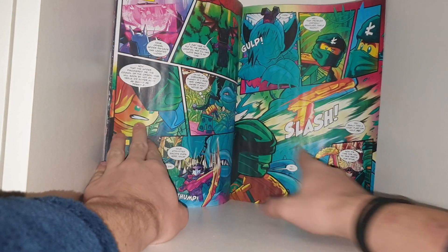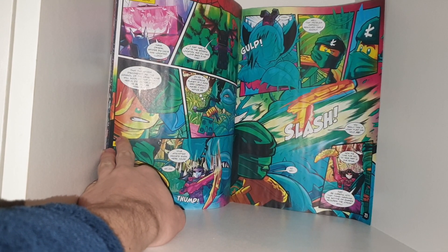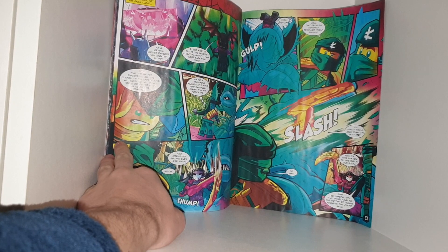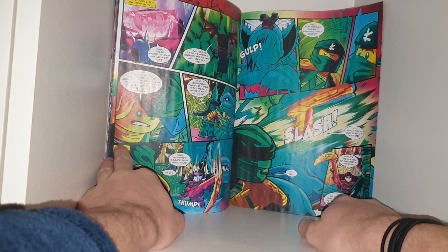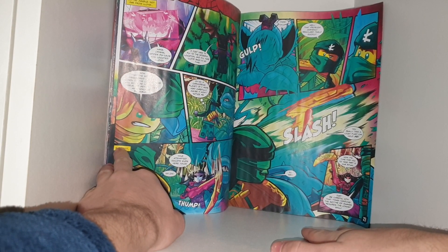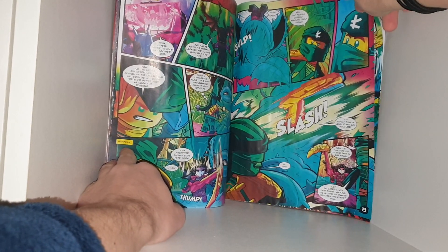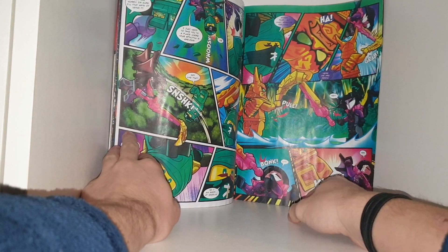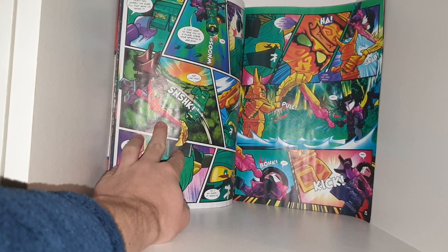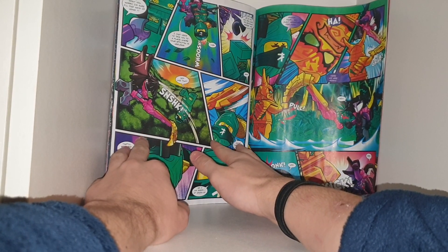Oh no. Another carnivorous plant. If I move very carefully, maybe it won't notice. Your attempt at escape ends here, Ninja. That problem certainly proved itself quickly. You really think that a lousy plant can hold me? Now it's time for you to take part in our ritual. Just be careful with that thing. Handling a scythe of the Quakes requires the utmost amount of skill. Don't worry, I'm sure I'll find ways of using it. I just need to take you to your place. Whilst your Spinjitzu is useless up in the sky, you can't do anything against me.